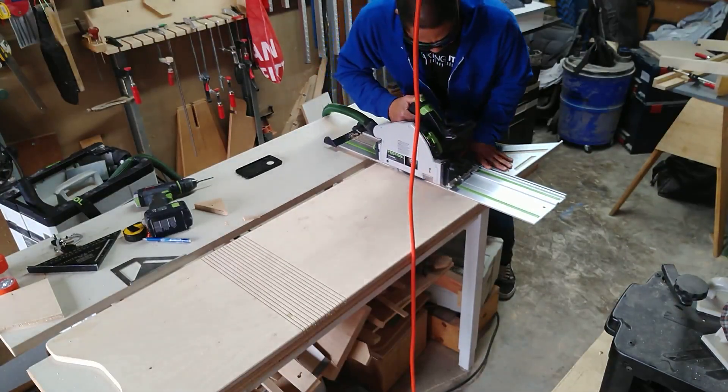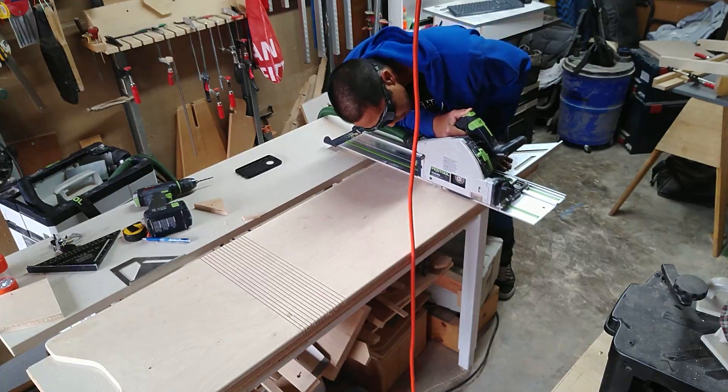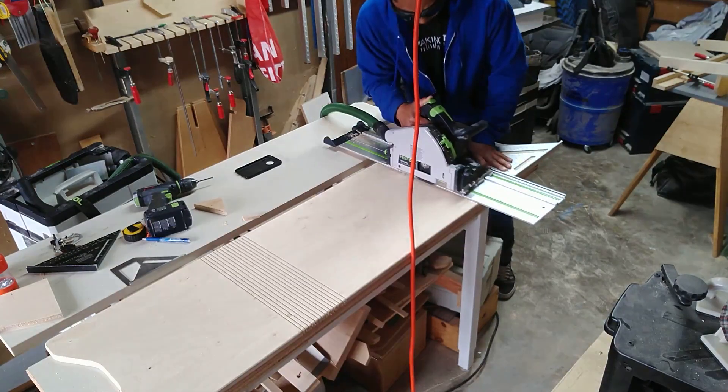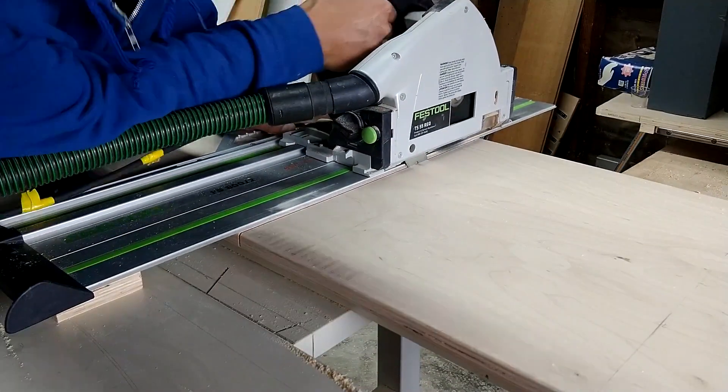Another thing I learned when cutting with the track saw is right at the point where you get to the end, lift up the track saw and back cut in. It just helps to prevent tear out and makes for a cleaner finish on the end.